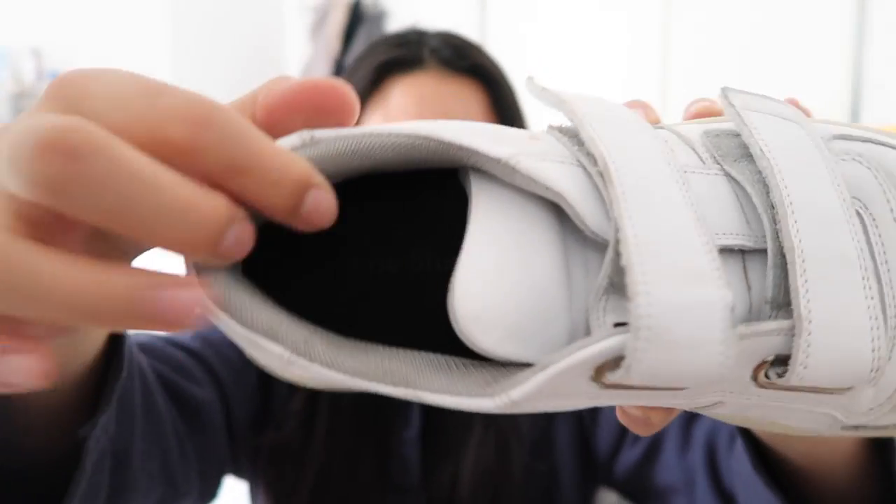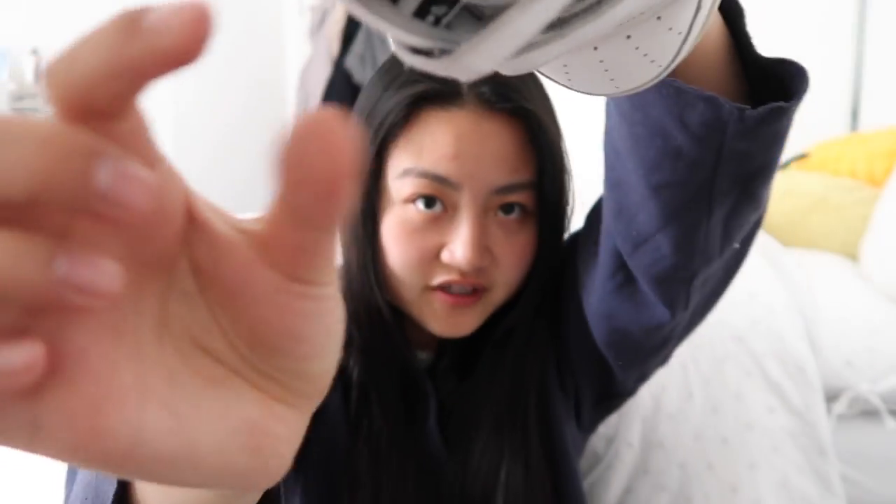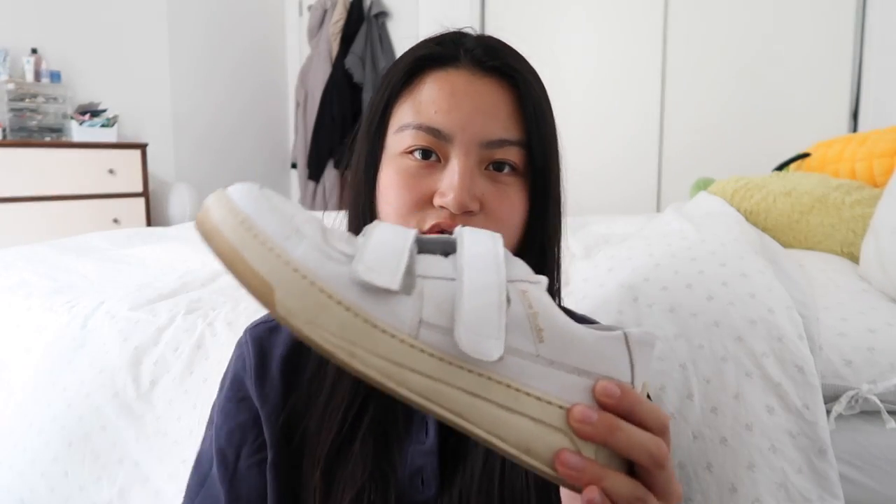Comfort-wise, these are so comfortable. I've never had any sort of break-in period — the Common Projects feel like a tight hug at first and the Vejas cut your ankle, but with these I walked 15,000 steps on the first day at Richmond Park with no issues. There's a lot of padding all over the shoe — the gray parts are mushy and foamy with a pillowy texture, and the tongue is very heavily padded and really squishy. There's also a slight slant for arch support so your foot doesn't feel completely flat inside, making it feel quite supported.